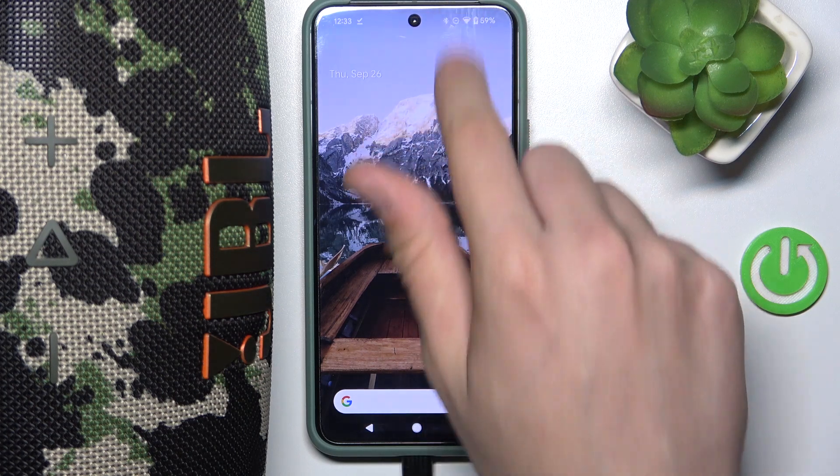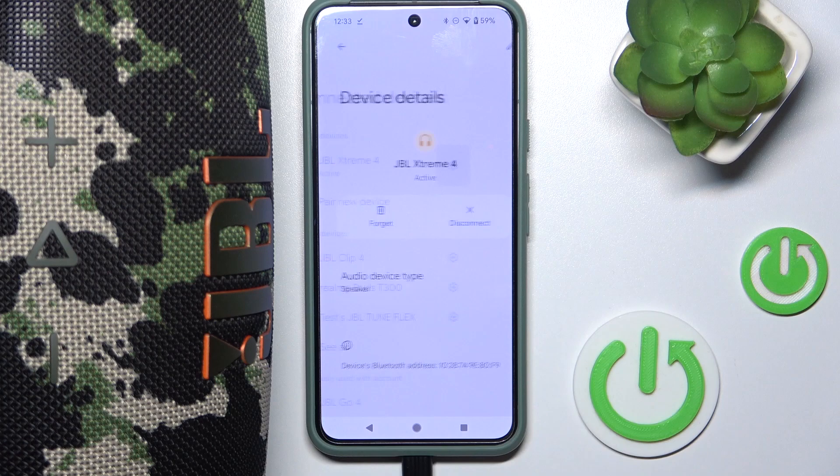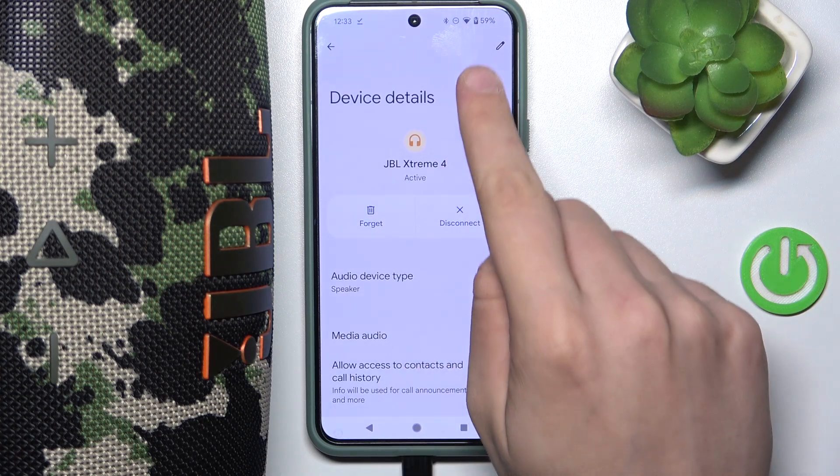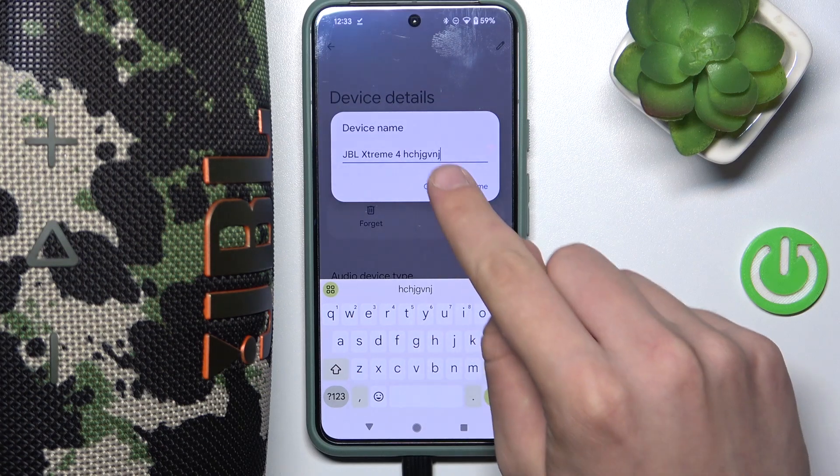First, we have to scroll down to our control panel, then hold our finger on Bluetooth. Now we have to go into settings. In the top right corner there is a pen icon — we have to click on it. And now we can rename our device as we want to.